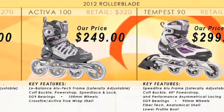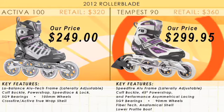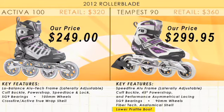The Women's Tempest 90. First we upgrade to a lower profile boot, and we next upgrade to the Speed Fire aluminum frame. We add the 45 degree power strap, we upgrade to the performance asymmetrical lacing, and we're moving into the fiber tech anatomical shell.